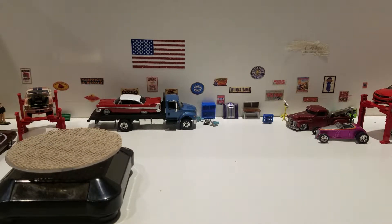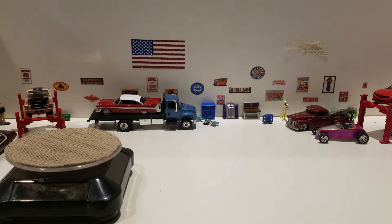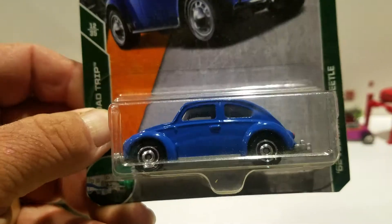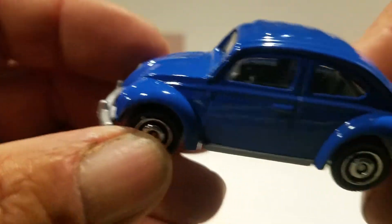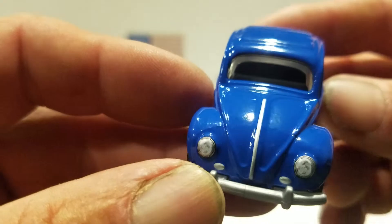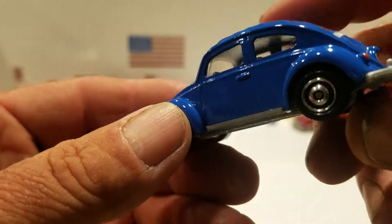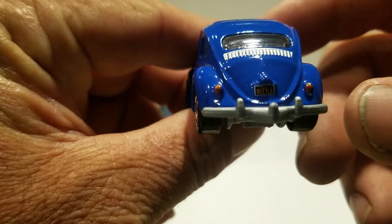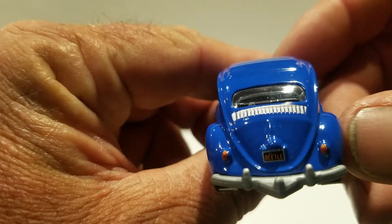The first one is a Matchbox from the 65th anniversary, and this came out in 2007. The back says it's a 1962 Volkswagen Beetle in blue. I thought I would never find this one but I did — very cool. I love this tooling: got the headlights with the silver trim on the hood, clear windows, and it looks like it may have a gray interior. You got the tail lights and then that vent is painted, but it looks a little off to me.